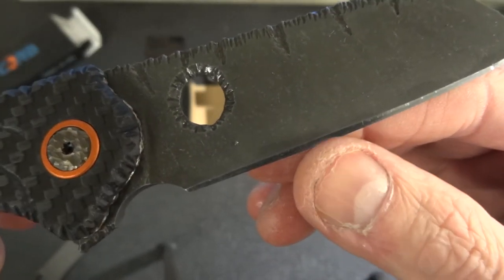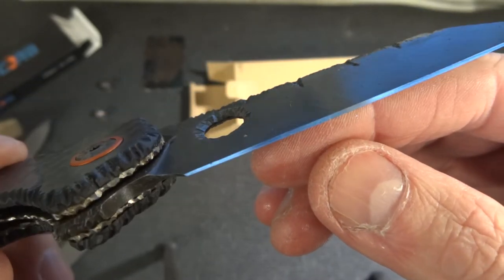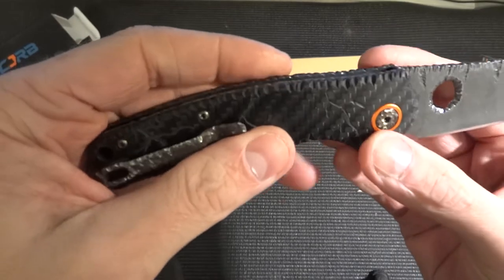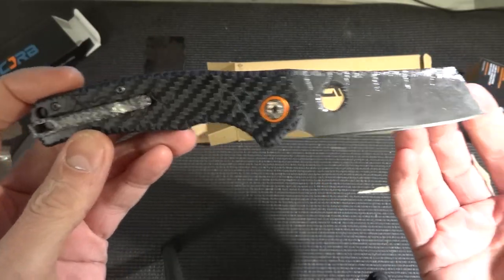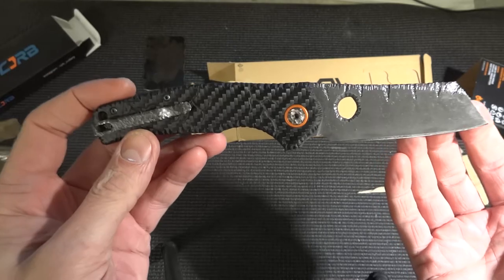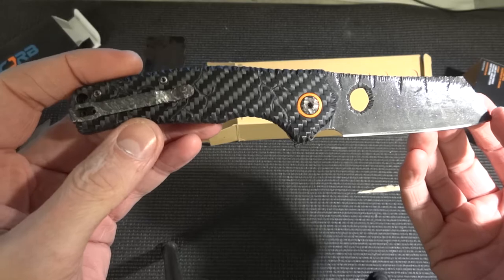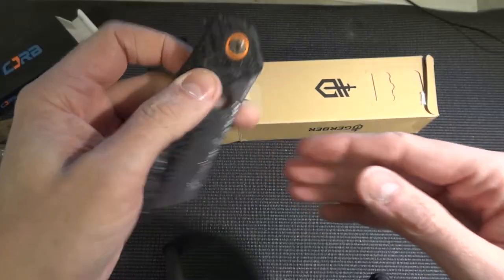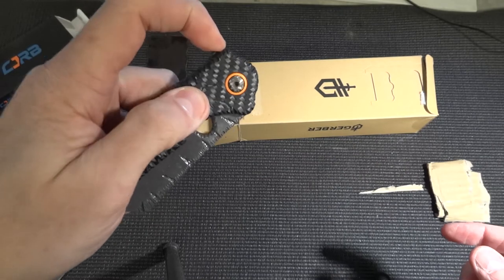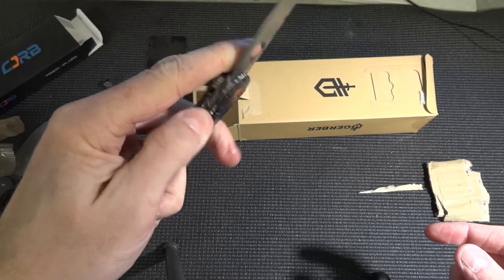It's really sharp, it's newly sharpened. What do you think about this? I have some specifications on this one. It's 20 cm long, it's got the D2 steel, and the scales are in carbon fiber. And you've got the ceramic bearing in it, so it's really flippable.